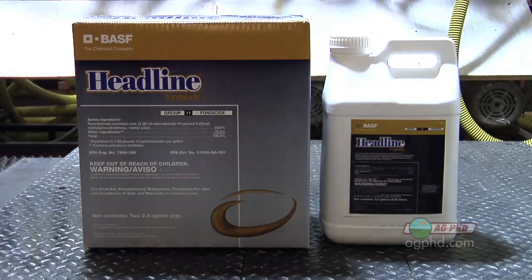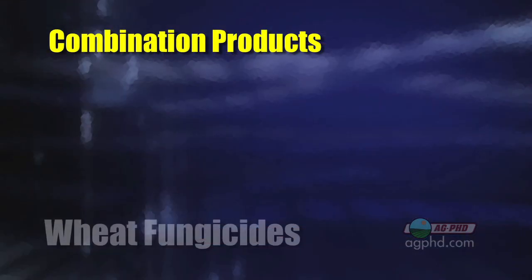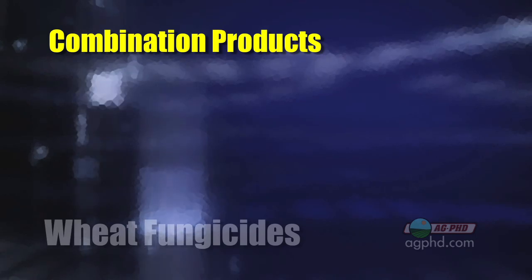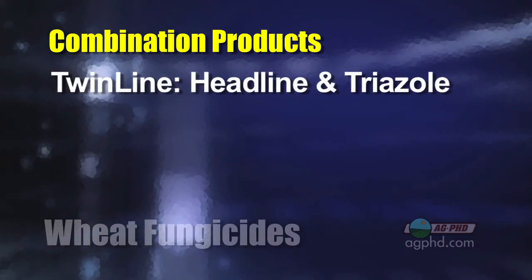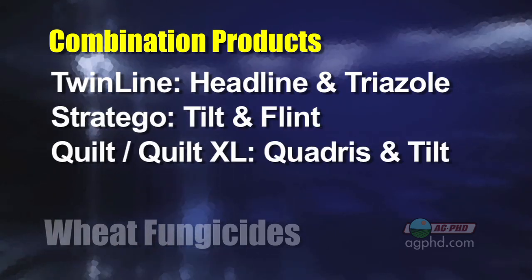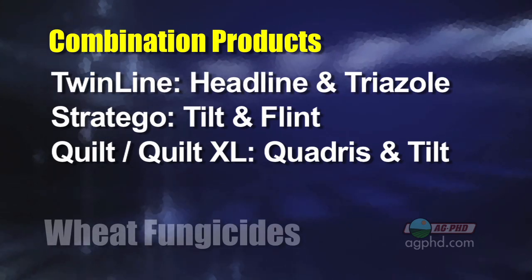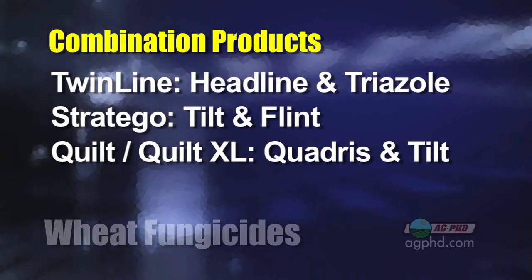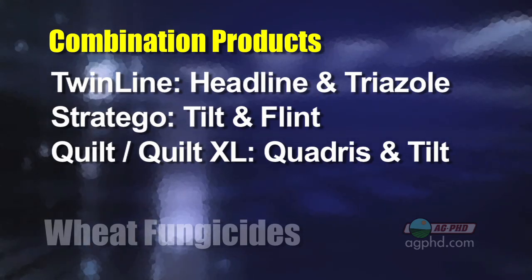With strobilurins we are concerned about disease resistance building up across the country, but when you've got good triazoles available it's nice to rotate that mode of action. In terms of combination products at flag leaf timing, Twinline is a combination of Headline and a triazole. You've also got Stratego, and then Quilt or the new Quilt Excel — the Quilt Excel has a little more Quadris in it compared to the Tilt that's in there — so you've got a number of choices.